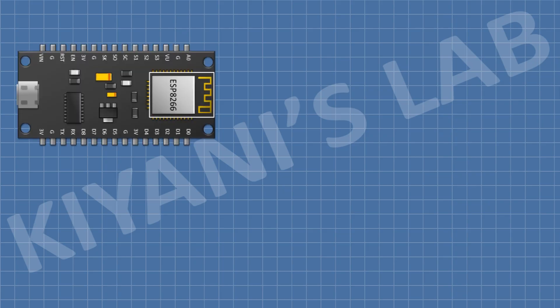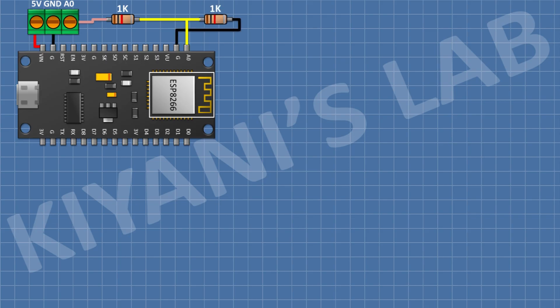First I'm gonna connect the ESP8266 module. After that I'm gonna connect a three-pin terminal block and connect its one side pin to the VIN pin of the ESP module and its center pin to ground. After that I'm gonna connect a 1K resistor and connect its one pin to the A0 pin of the ESP module and its other pin to the remaining pin of the three-pin terminal block.